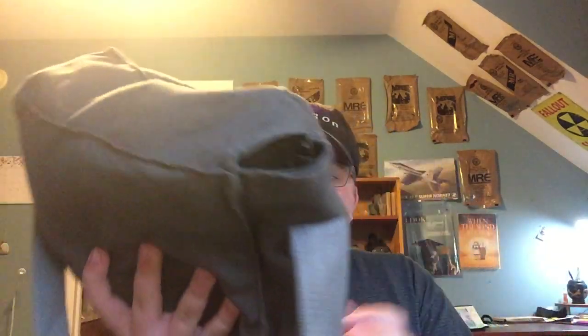Let's start off by taking a look at the bag, because I am a complete and utter fan of gas mask bags. We have a very simple, square bag with a nice strong strap and very simple clips.